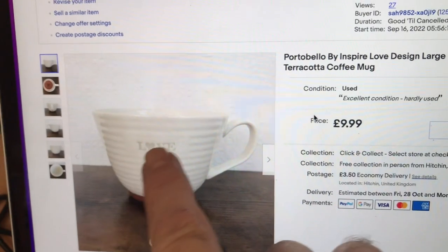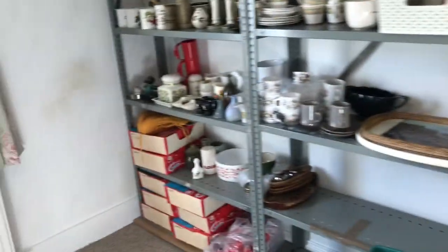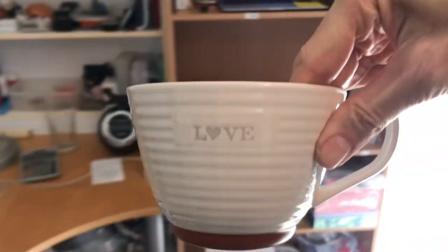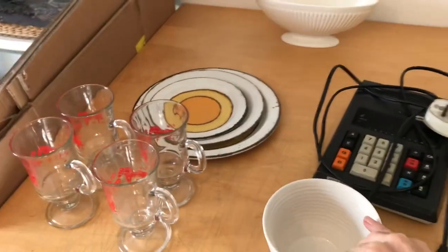Let me show you the detail on these — they have their Dala horses with a little handle and little base. Very cool things. Those are going out. Then we have to find Portobello by Inspire Love Design large tea cup. It's got 'Love' written on it — didn't go for much, ten pounds. Yes, that's the one — little brown base. So that's gone out for ten.